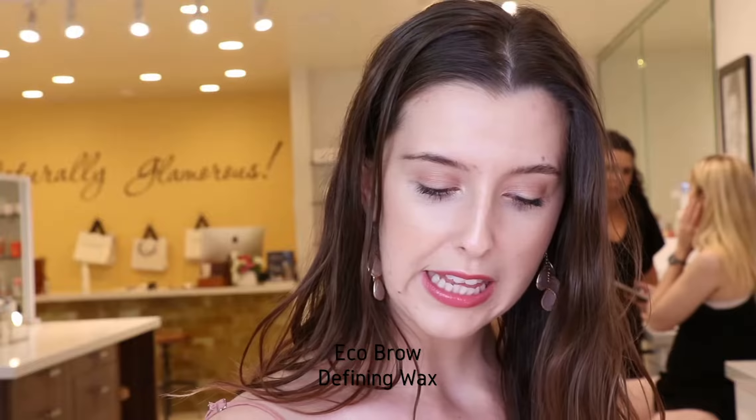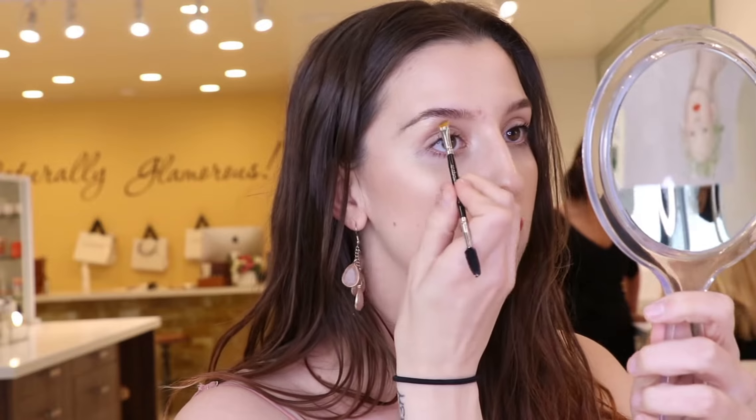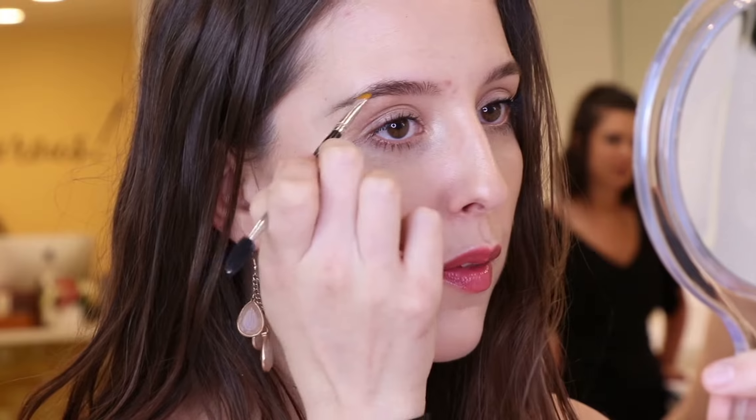It's a little bit more of like a light brunette. And I've already combed my brows up. And then you take a fully loaded brush, you start a little bit farther back on the tail of the brow, because I just loaded this product up on the brush.